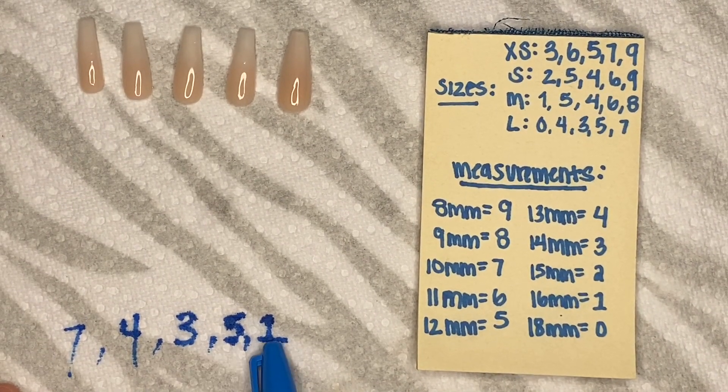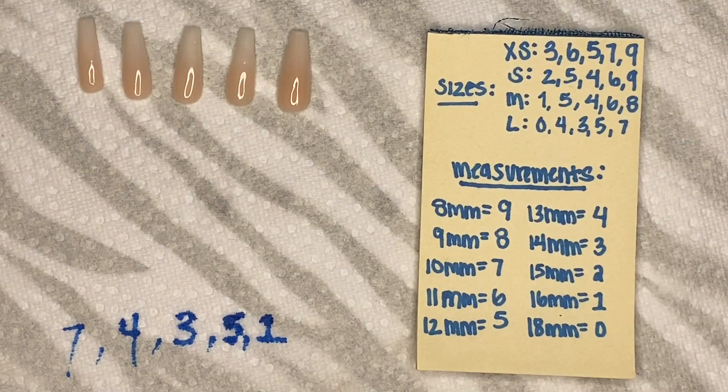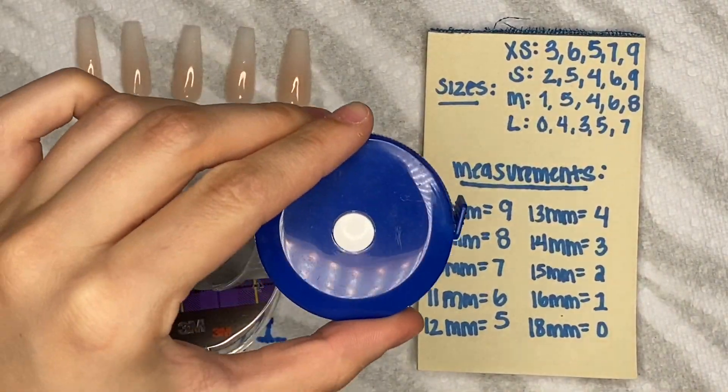I'm close to the large size and I'll just go with large because most of these match it. The one that doesn't match — since all the others fit, I can just file that size down if anything.